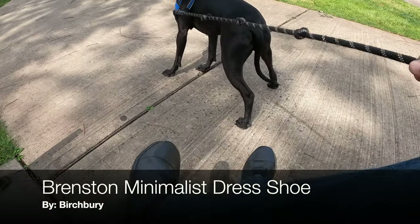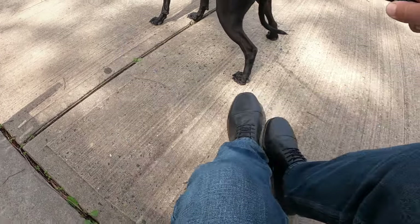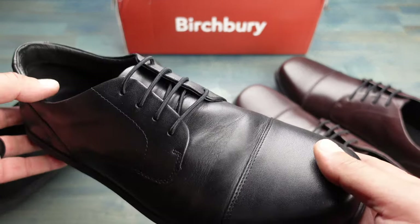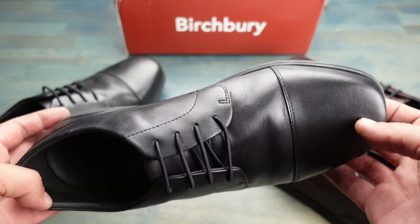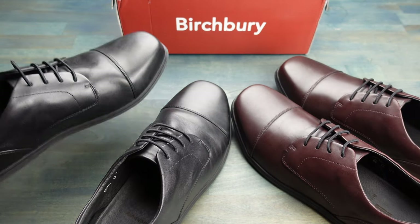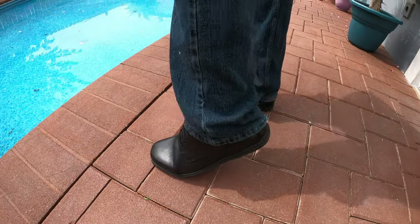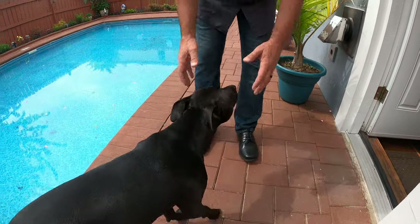Welcome, it's Helder here. Today I'm going to be talking about these Brinston minimalist shoes that I picked up from Birchberry. Last year I had picked up a pair of the Bramford shoes by Birchberry — if you want to see that review you can find it in the top right. I quickly became a fan of the Bramfords; they offer all the great minimalist features I look for in a shoe and they look good. But the big difference was that for dressier affairs where I needed to wear a suit, those shoes just didn't cut it — they were a bit too casual. So when I saw that Birchberry came out with these Brinstons, offering the same minimalist features but a bit more elegant and dressy, I wanted to take a closer look.